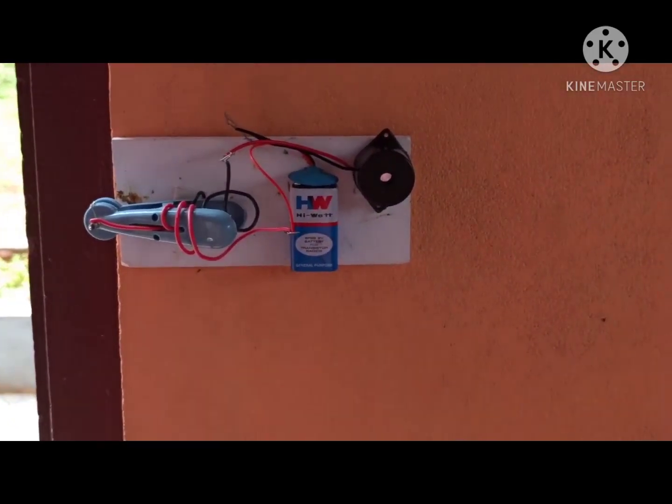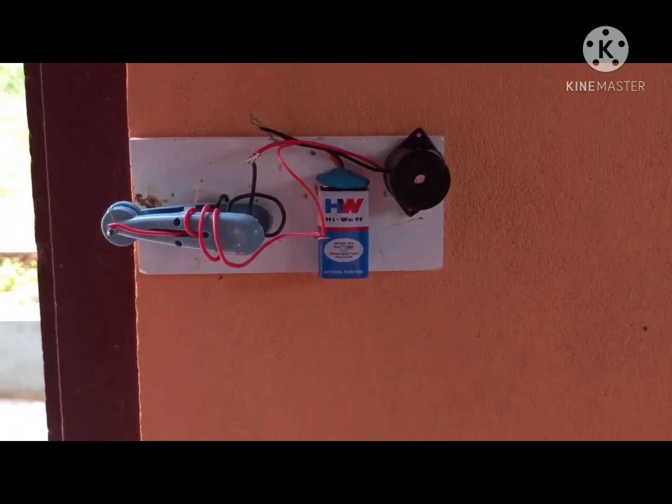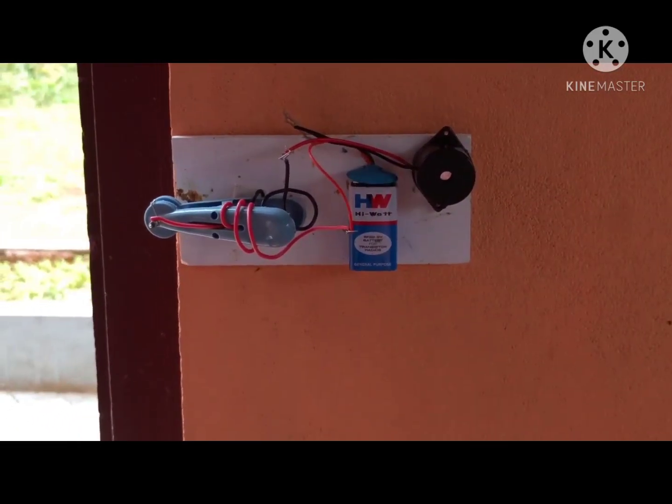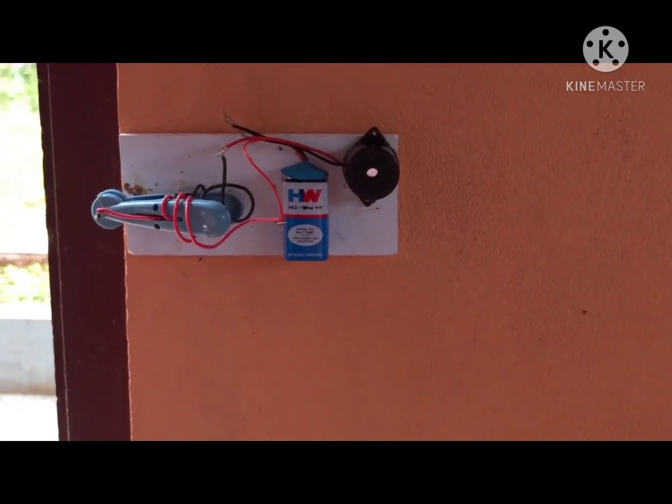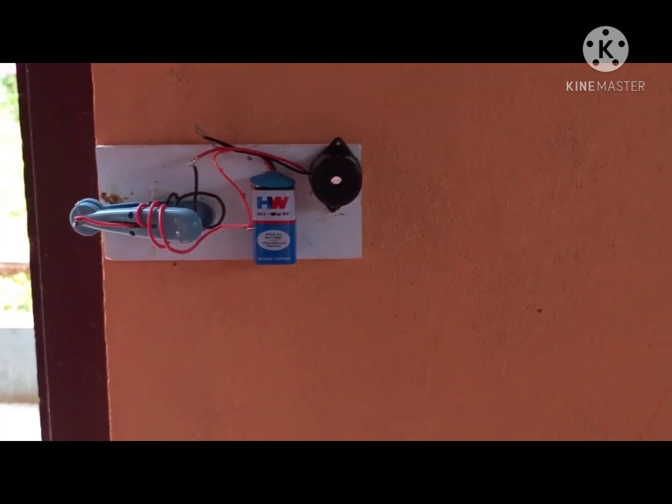Now the circuit is completed and as a result we can get a buzzer sound. So immediately we will make out that someone has entered into our house.